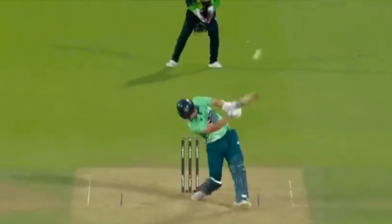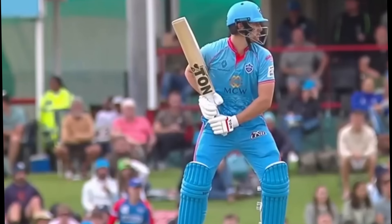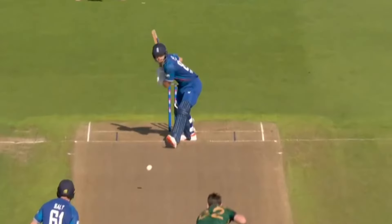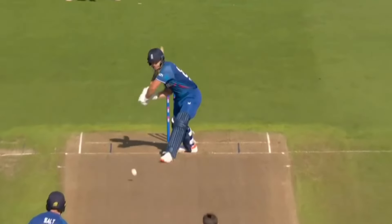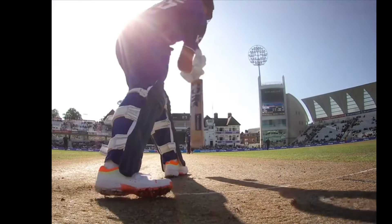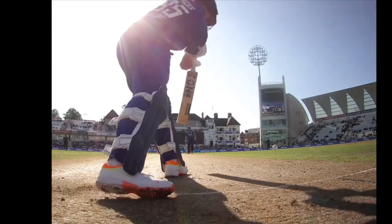The bend of the back leg allows him to swing his arms through. Jacks' bat pick up typically sees him have the bat face pointing towards the point region. From the front on angle, we can see he has the bat pick up behind the right shoulder and as he moves into the shot, he lifts the bat up in line with his head position. A key point to note with the pick up and the bat swing is that Jacks has a dominant bottom hand. From the stumps camera view, he drives the ball through the offside; however, at the point of contact he pushes hard with the right hand and plays slightly across the line as the bat pushes towards mid on.